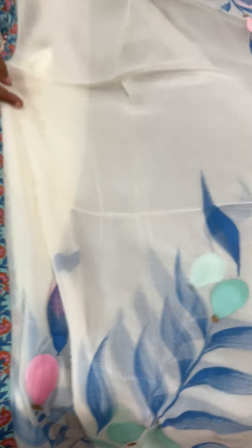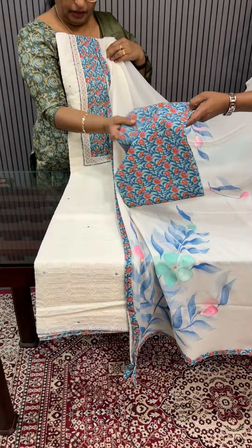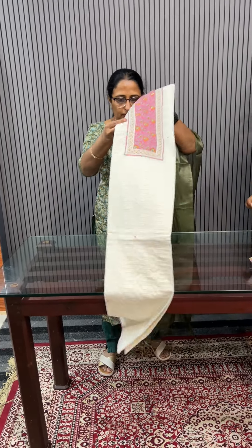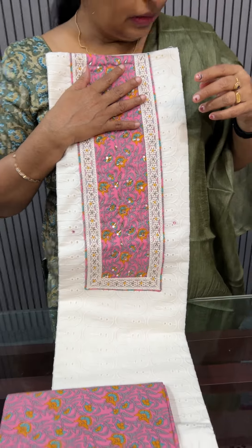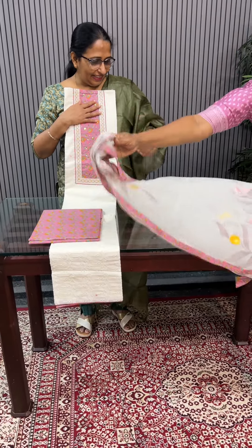First, I'm going to show you a hack-wabah pattern. I'm going to show you an off-white pattern. I'm going to show you a nice patchwork and a nice handwork. I'm going to show you a nice design. Backside is plain.